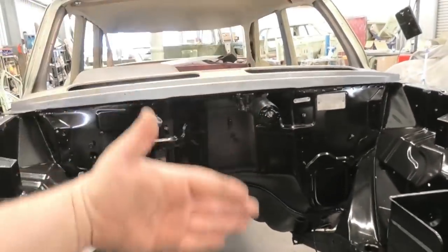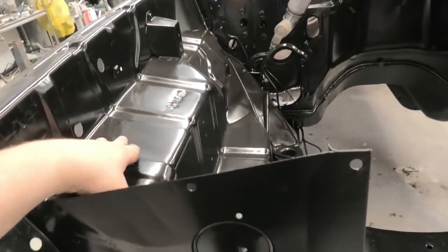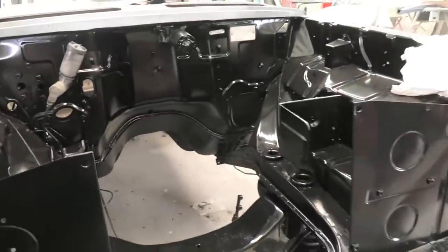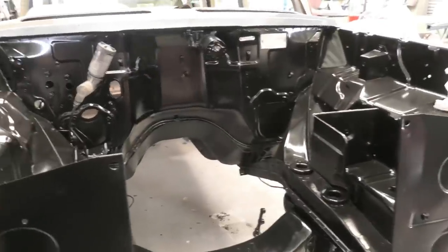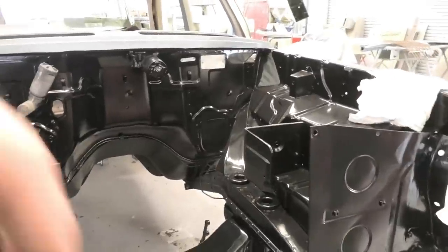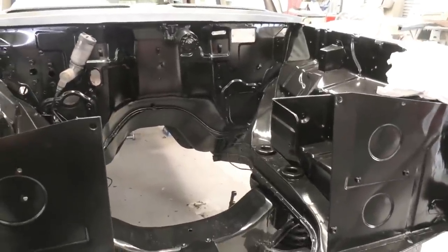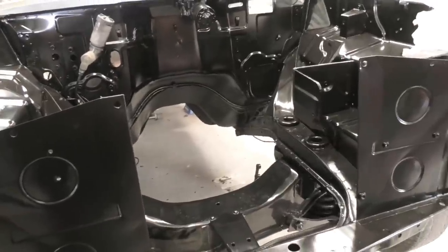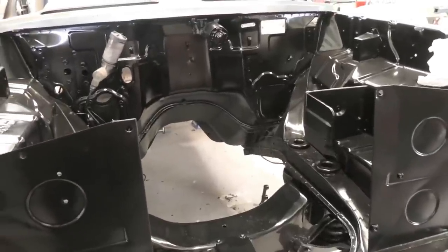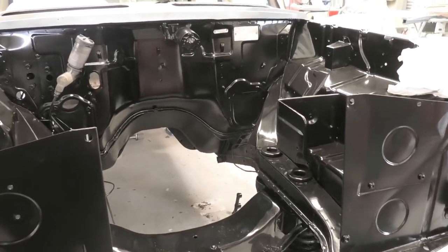I've gone for just a generic satin black - two-pack satin black, so this is pretty hardy stuff. I wanted the original color, but considering that Holden, when they were doing these, used to just dump all the paint into a pot and spray them with whatever was left over at the end of the day, there are so many variations on engine bay color it's not even funny. A lot of them were a sort of dark bluey-gray color, but I've just gone generic satin black. If I have any issues in the future, I can color match it pretty easily. And it doesn't look terrible - it actually turned out all right.